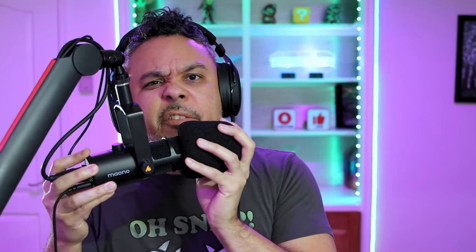Now let's see what this sounds like with the little windscreen muff. Right now it's picking up a lot of plosives — I'm pretty close to the microphone — as well as hissing, so I want to see if this is going to do anything to mitigate those things. It's a very tight fit but it went on. This is the audio quality with the wind muff on.